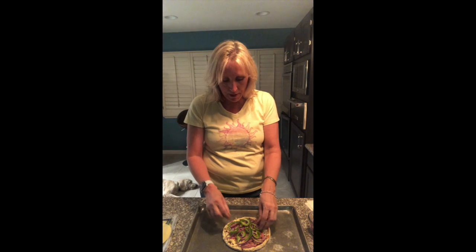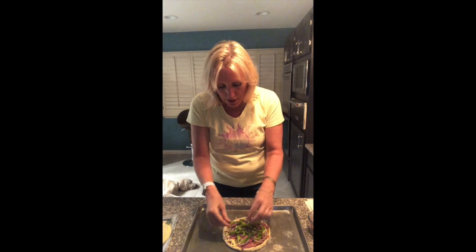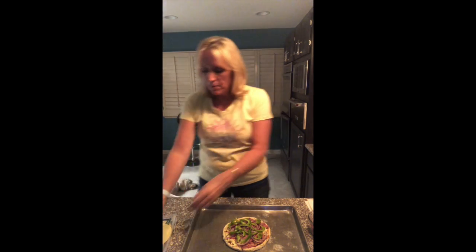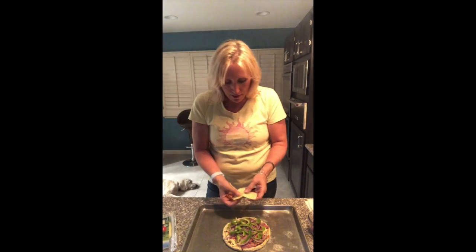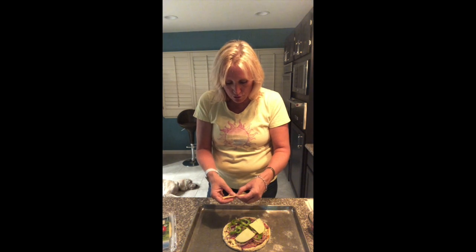I'm going to do bell peppers. I don't have any mushrooms on hand, so I'm not putting mushrooms on, but you could easily add them. Now, just before I get to the last part, I want to mention there are variations for this. I'm going to put my cheese on top — I split one piece of provolone into four pieces for the top.